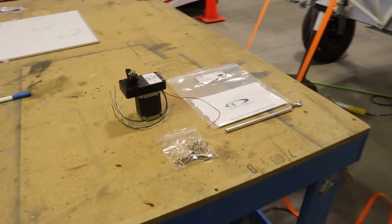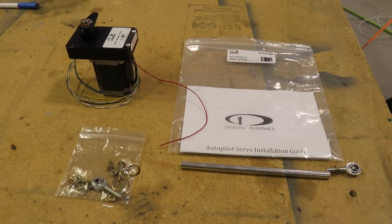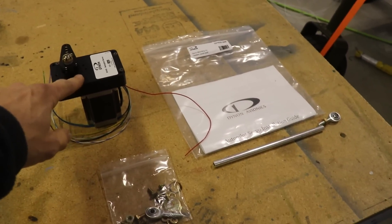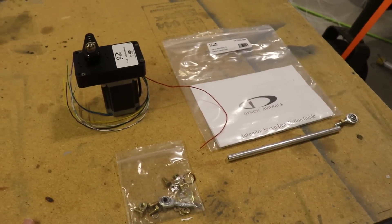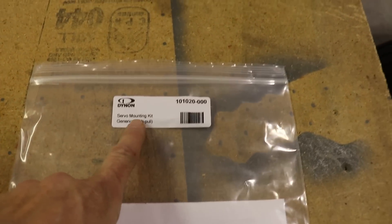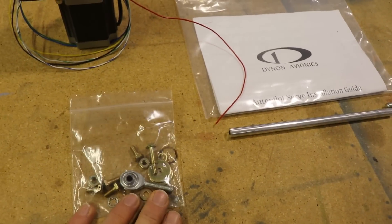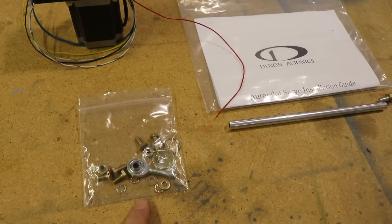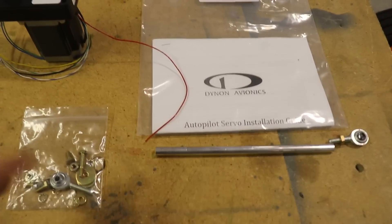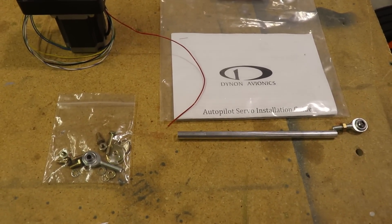As far as the Super Duty goes today, I'm not making a whole lot of visible progress, but I am spending some time thinking and designing a way to install the aileron servo. When I ordered everything from Dynon, I bought their generic mounting kit — it's basically a generic kit for mounting a servo, not specific to any particular aircraft. I think if you're building a Vans RV they have a specific installation kit, but this one is just a general one for things like the Super Duty where there are no real mounts designed for it.